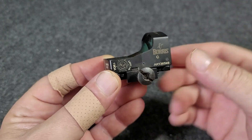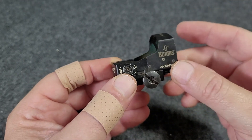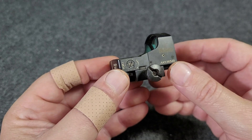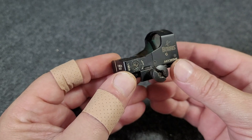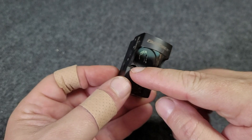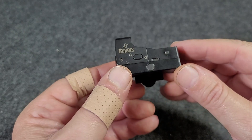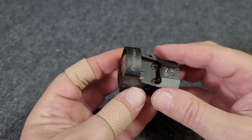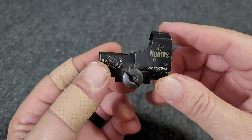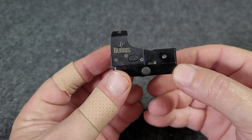Here we've got a Burris FastFire 3, this one with a Picatinny mount, because this is one that I've had for many years on one of my daughter's little Buck Mark competition rigs. There's your windage adjustment, elevation adjustment, battery compartment, and on this side your on/off button that also adjusts the brightness. Very fairly small profile on this thing, not a lot of weight, but it has been around the block and served us well — an excellent little red dot reflex sight.